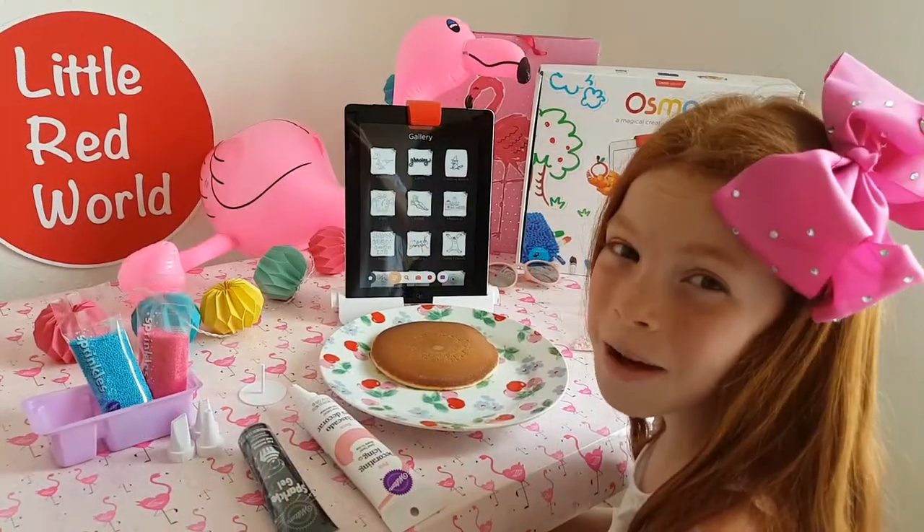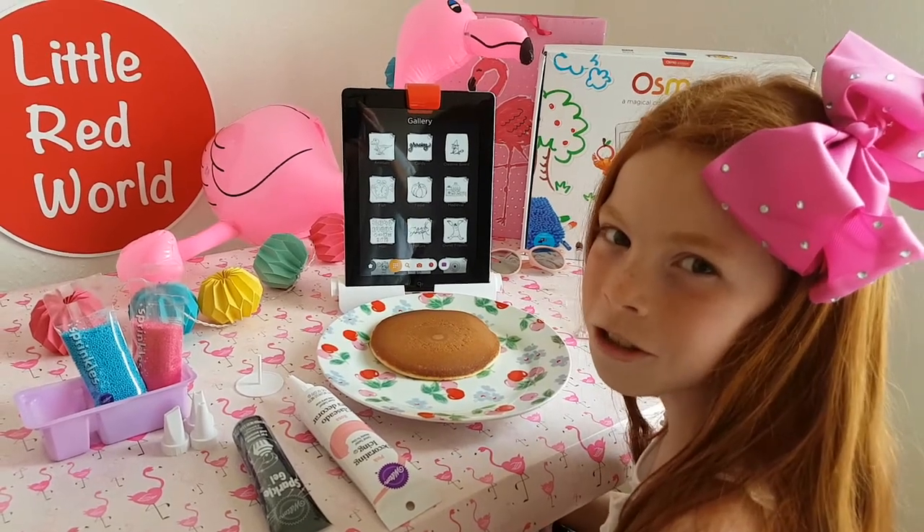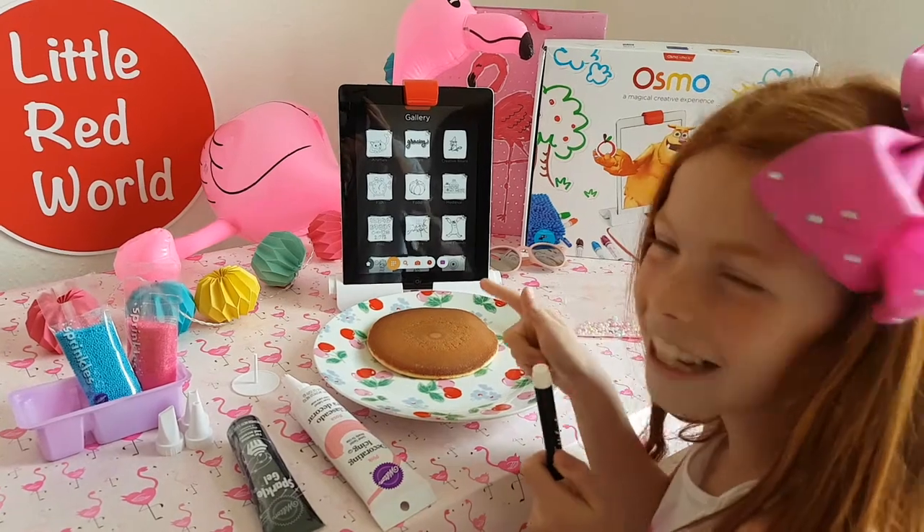Usually with Osmo Masterpiece you would be using the board or you would be using paper. But Osmo Social Club wanted to mix it up and use a pancake. Let's get to it.